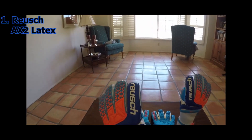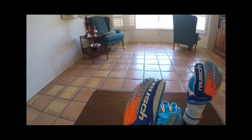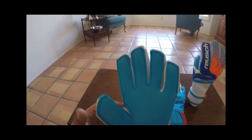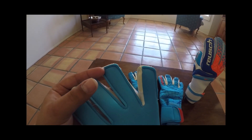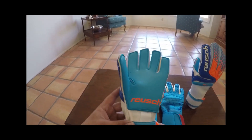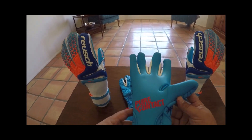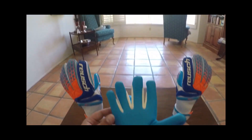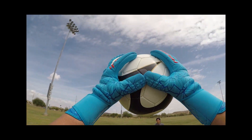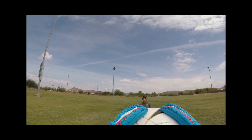Finally, at number one on the list we have AX2 latex from Reusch. This is the newest version of Reusch's wet weather latex, replacing their old A2 latex. It is an extremely great gripping latex in wet weather and very durable as well. It is a little more robust than the other latexes on this list — not quite as soft — but as far as grip and durability go, it has to be at the top of the list in wet conditions. If you use this glove in dry weather it does need to be kept very wet, as this is a latex that loves water. It comes on several of Reusch's glove ranges — I have it here on their lightweight Pure Contact range, their Prisma range, and it's also available on their new Fit Control range.